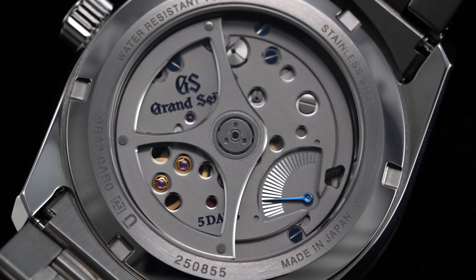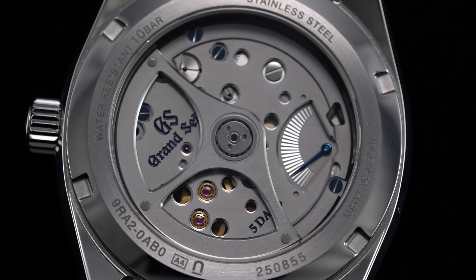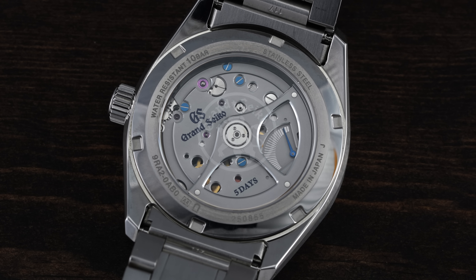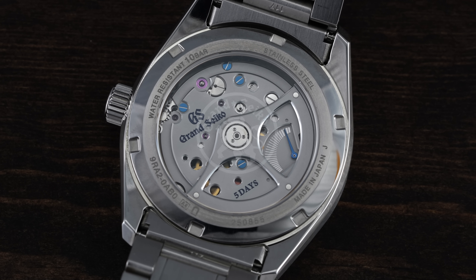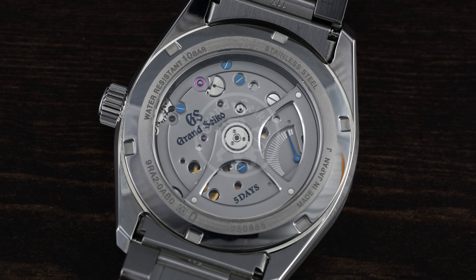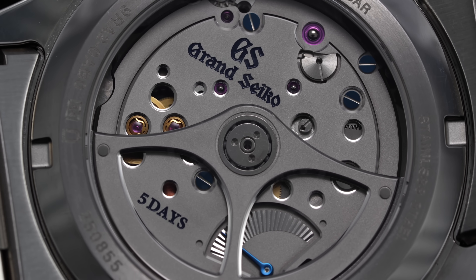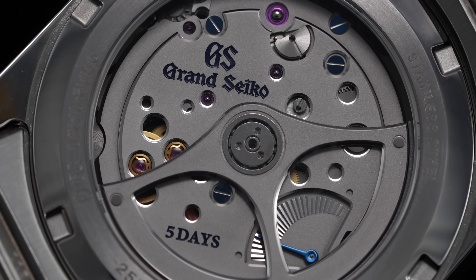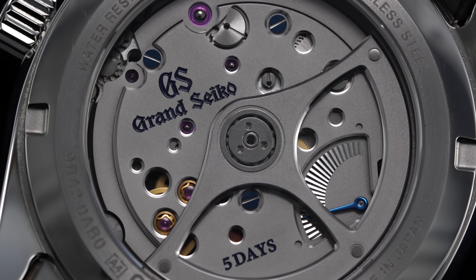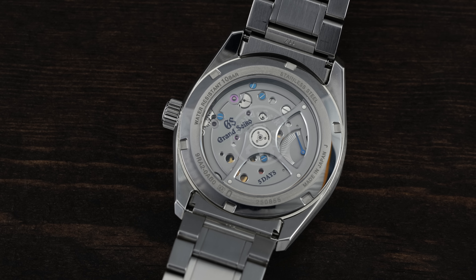The spring drive movement is not only the crown jewel of Grand Seiko's trailblazing engineering, it represents an unprecedented feat in watchmaking — combining the endless power supply of a mechanical mainspring while counteracting friction with the high accuracy only possible through quartz technology. The quest towards this began in the 1970s, with over 20 years of development before a working prototype was presented at the 1999 Baselworld.